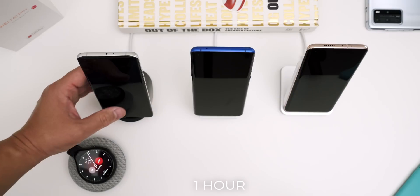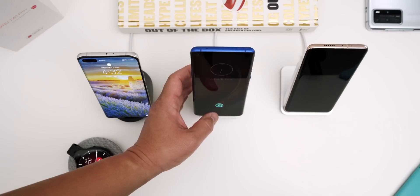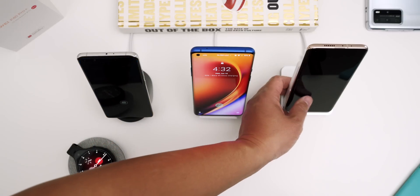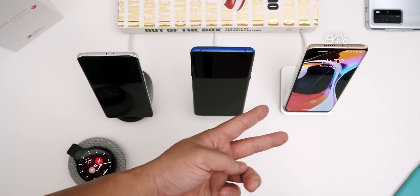Ten minutes later, the Huawei is at 94% but has slowed down quite a bit. The OnePlus 8 Pro is at 93% — it's a race to the finish. On the Mi 10 Pro we have 94%, so it has completely caught up to the Huawei, even with the bigger 4500 milliamp hour battery.